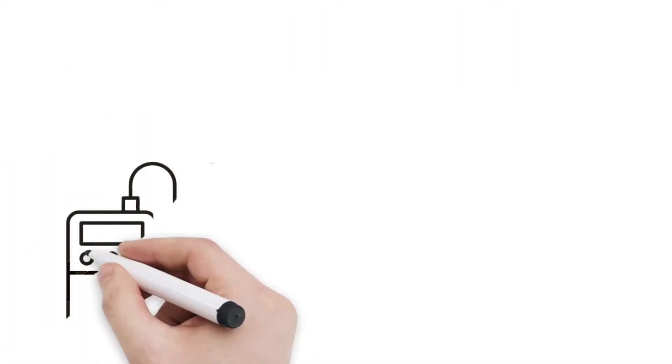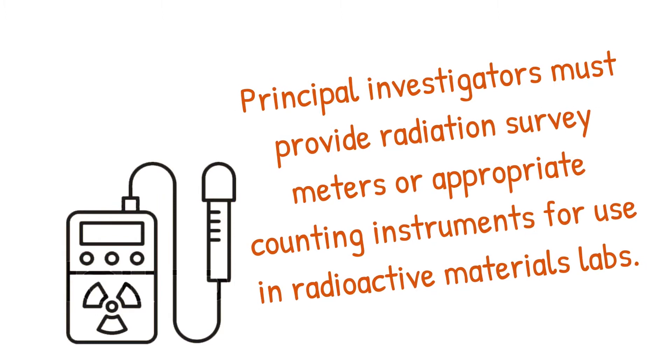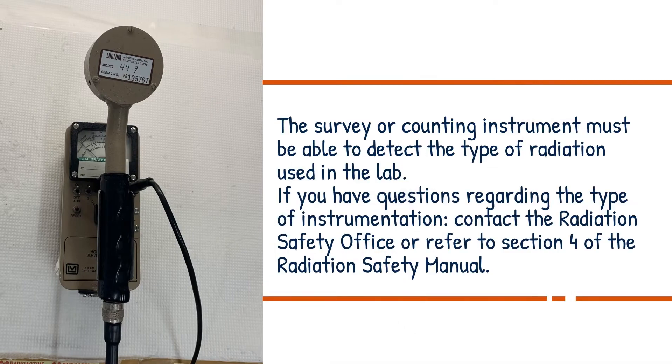Principal investigators must provide radiation survey meters or appropriate counting instruments for use in radioactive materials labs. The survey or counting instrument must be able to detect the type of radiation used in the lab. If you have questions regarding the type of instrumentation, contact the Radiation Safety Office or refer to Section 4 of the Radiation Safety Manual.